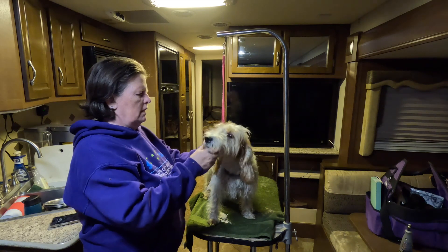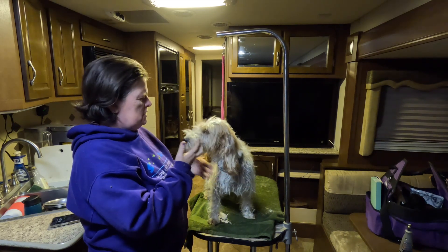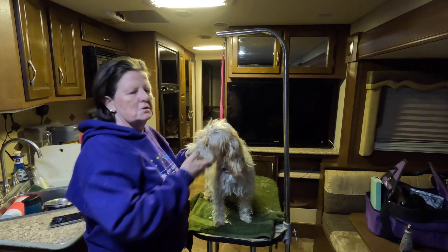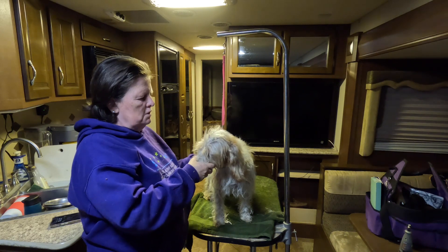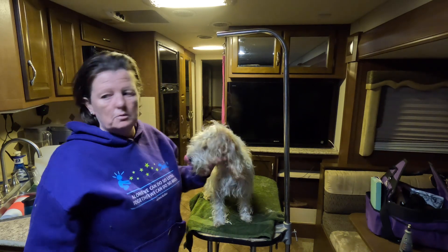I'm just going to do a quick demo video today of after-hunt grooming. This is Ginny — she just came off the hunt field. She's got quite a lot of burrs on her. I know there may be people coming to the hunt at nationals who have never been to one, so I thought I'd just do a quick video showing what you might need to do afterwards.